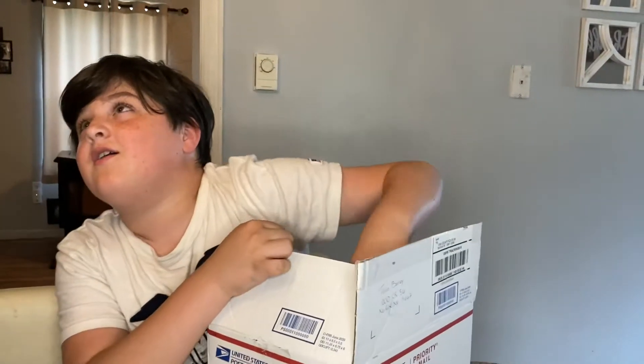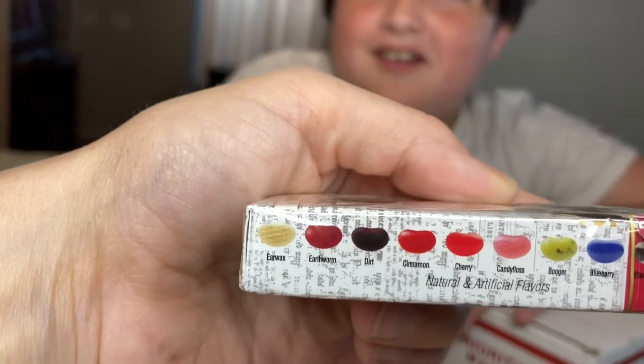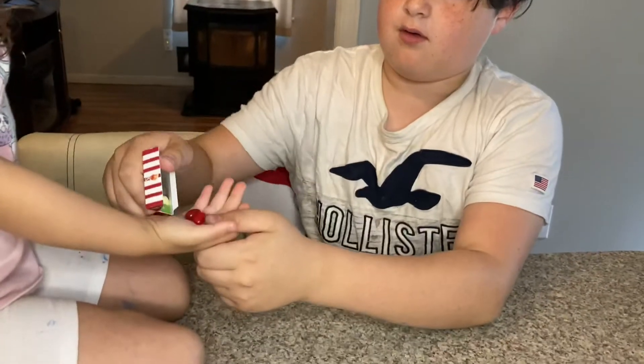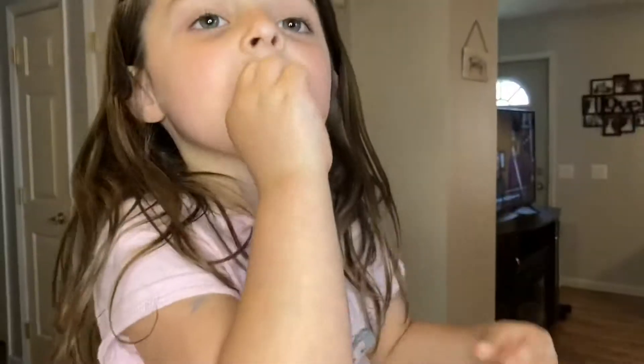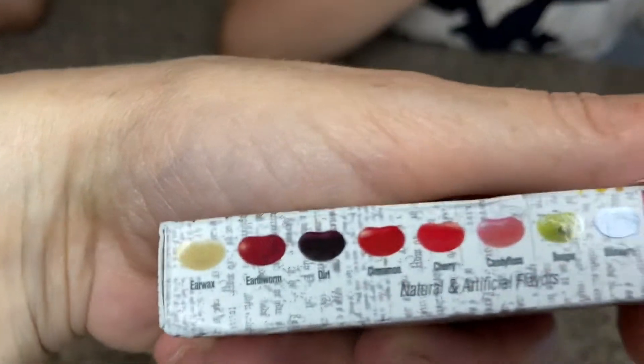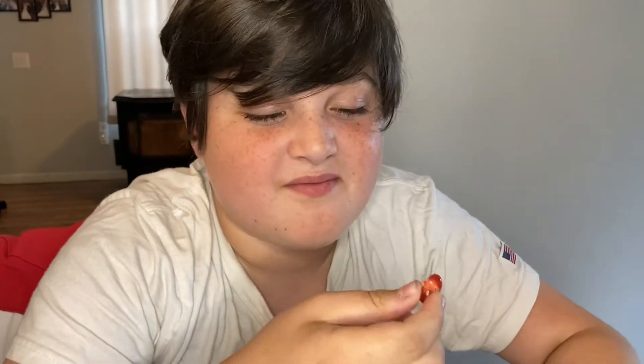Harry Potter jelly beans! It's Bertie Bott's Every Flavour Beans. So some are good and some are yucky — earwax, earthworm, dirt, cinnamon, cherry, boogers, blueberries, banana, black pepper. Lainey got red and it tastes good — cherry! It wasn't hot. That's nasty — hot! So here's the cinnamon — hot, hot! And you got the good one? She got the spicy one!